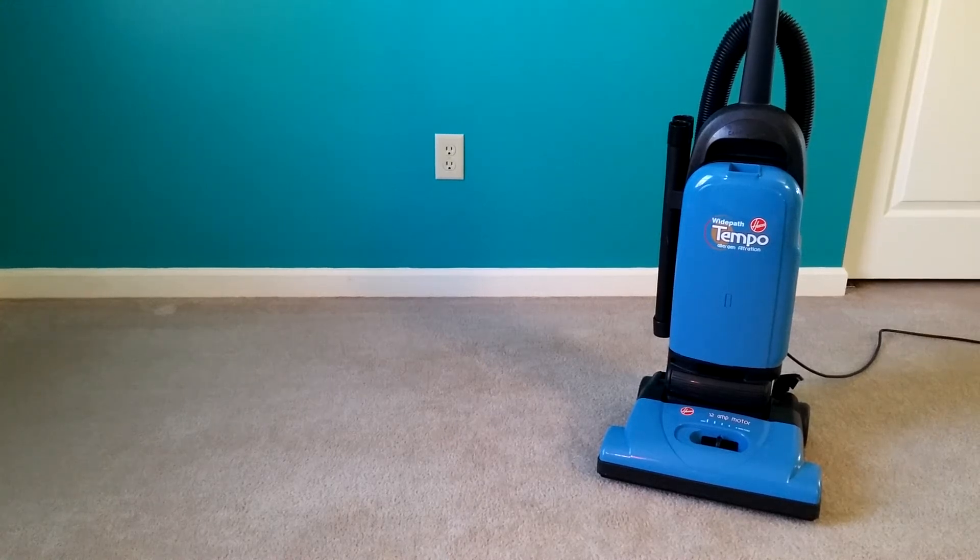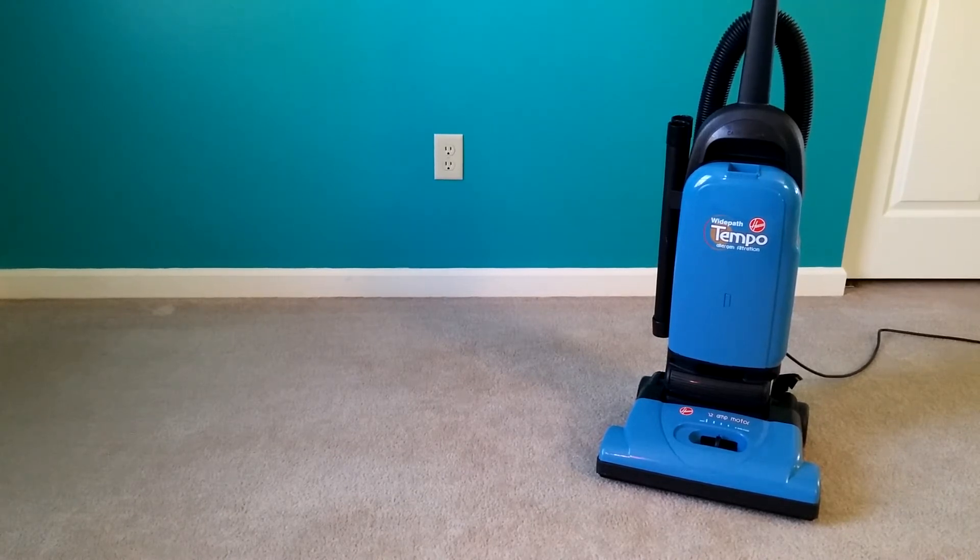Greetings, VAC fans. Well, today on Particle Tests, I have what I think is my least expensive machine. This machine, last time I priced it, was around $70 on Amazon, although I heard they may have actually stopped distributing it.